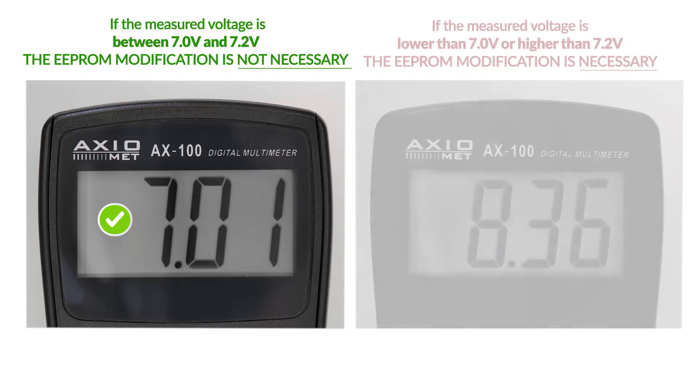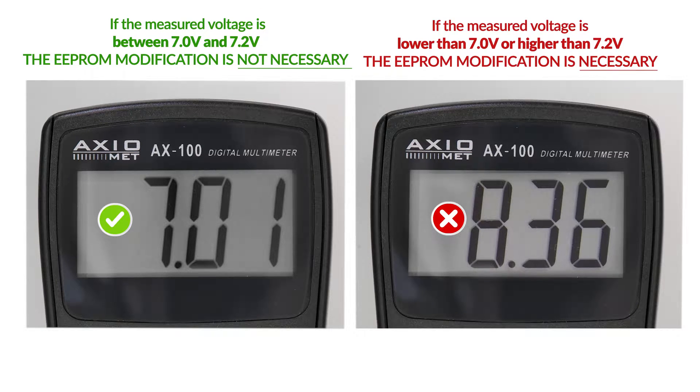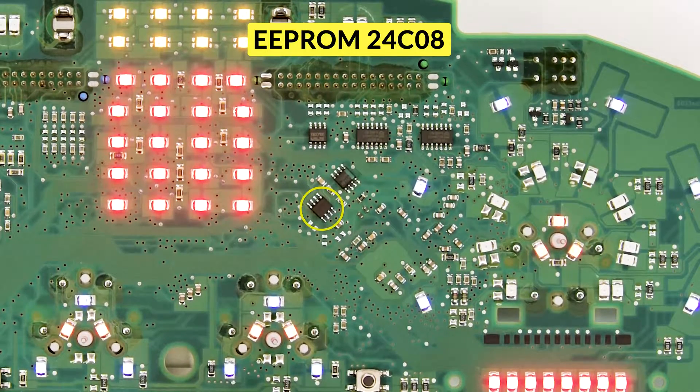Otherwise, to adjust the voltage and the display contrast, it will be necessary to do a modification of the EEPROM 24C08, highlighted in the picture, with a specific programmer.